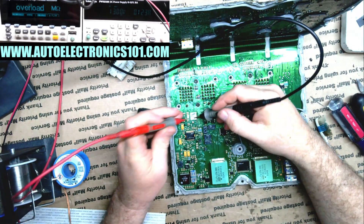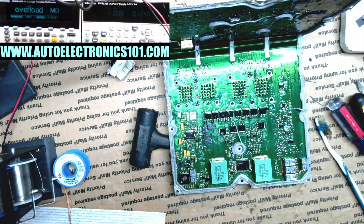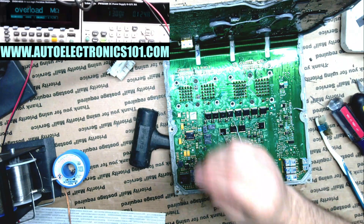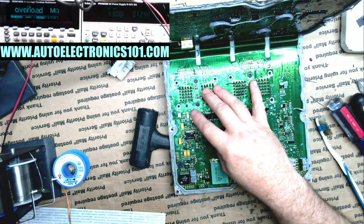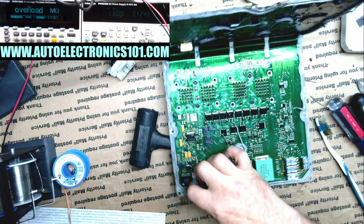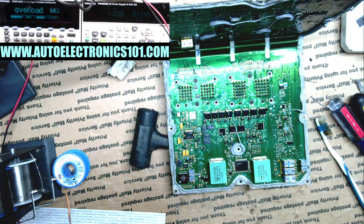I didn't really do much else last night. I just did that quick test because it was getting kind of late. So it was a dead short. I took the TVS diode off, checked it, and it was good — and I still had a dead short. That's where I left it last night, but I figured I would take care of it today.